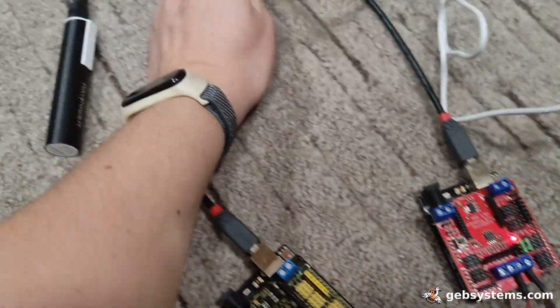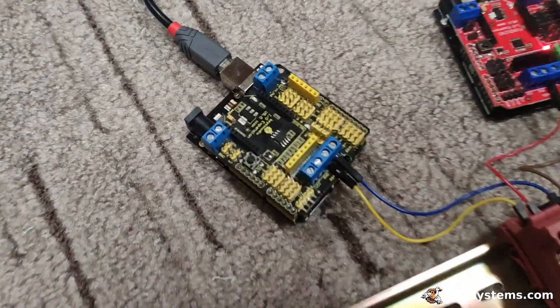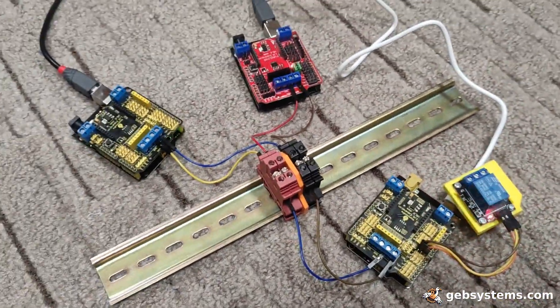I'm gonna try and plug it in with one hand again. Here we go — it's powered up, and these start to do it in a loop again.